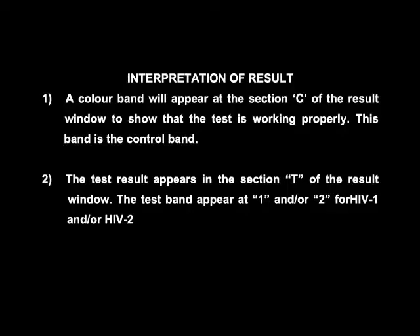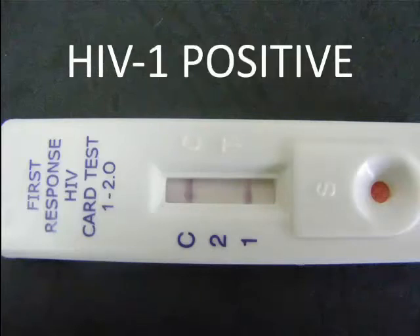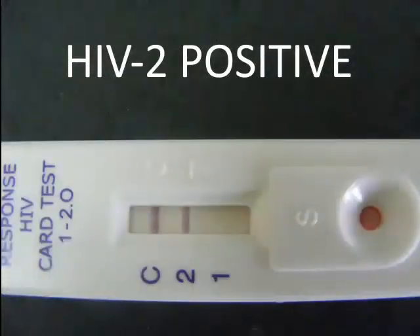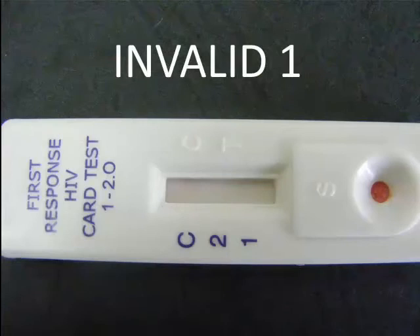The test band appears at 1 and/or 2 for HIV 1 and/or HIV 2. The presence of only one band within the results window at the control line C region indicates a negative result. If two color bands appear — one for control and one for HIV 1 — the specimen is reactive for antibodies to HIV 1. If two color bands appear — one for control and one for HIV 2 — the specimen is reactive for antibodies to HIV 2. If three color bands appear — one for control C and two for HIV 1 and HIV 2 — the specimen is reactive for antibodies to HIV 1 and 2. If no color bands appear in the control region within the stipulated time, the result is invalid.